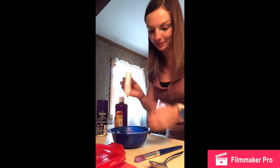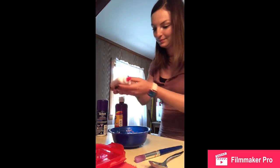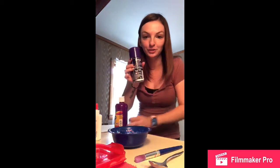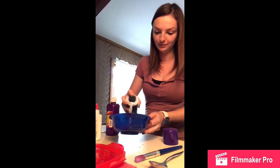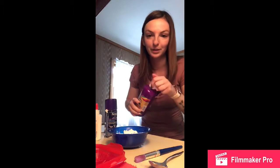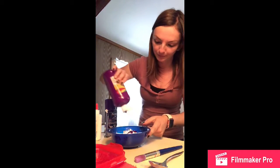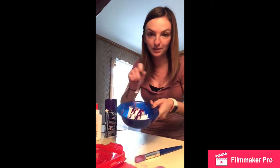Hi friends! Miss Katie here. I'm making puffy paint and today I chose to use purple. So I'm going to take my glue and squirt some in my bowl at the bottom. Then I have my shaving cream — I'm going to squirt some in my bowl. And my purple paint, I'm going to squirt it on top. Here I have a spoon and I'm going to mix it all together.